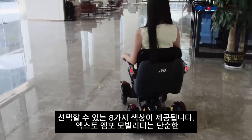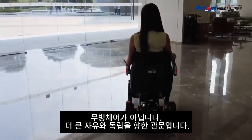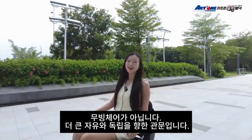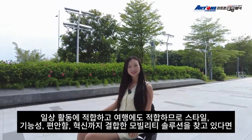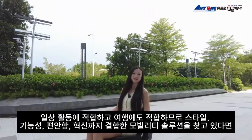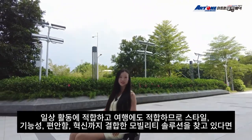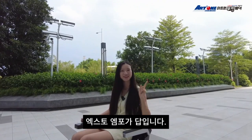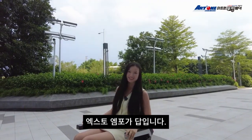ASTRO Mobility Rover M4 is more than just a power wheelchair — it's a gateway to greater freedom and independence. It's perfect for daily activities and travel-friendly. If you're looking for a mobility solution that combines style, functionality, comfort, and innovation, ASTRO M4 is the answer for you.